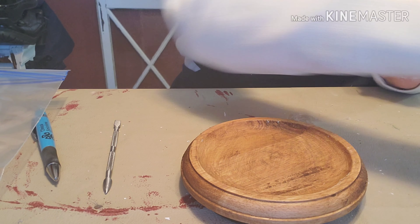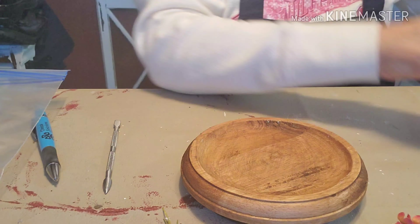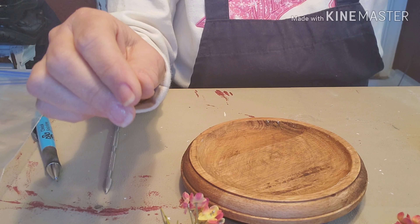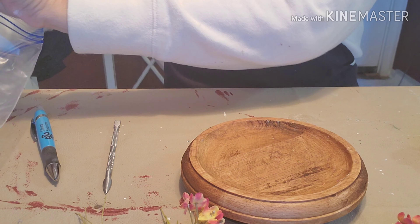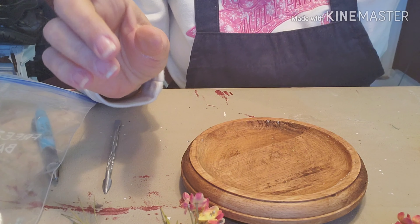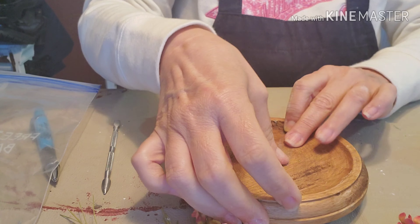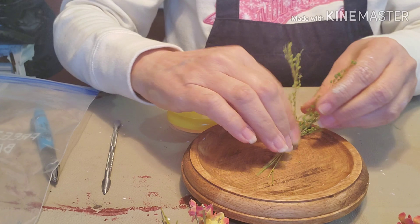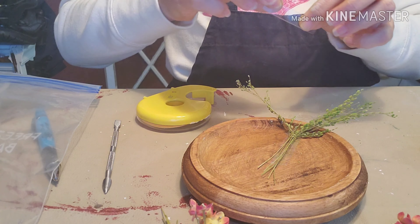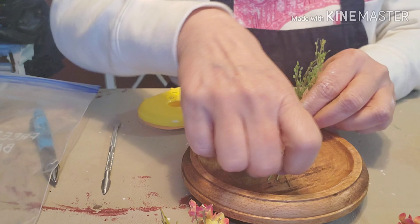Not bad at all! There's one little spot where the paint did seep under, so I'm just going to scratch that off with this little tool I have here. I need to round off some edges and clear up the spots where paint seeped under a little bit. Overall though, I am really happy with how that came out — there's our painted cloche.